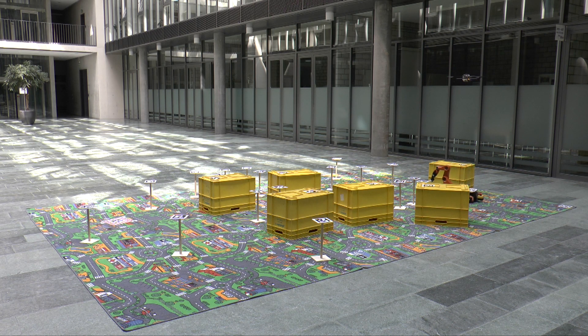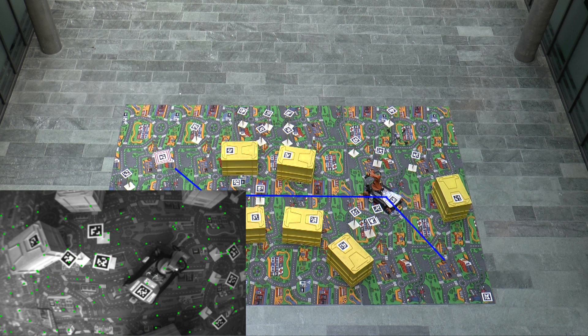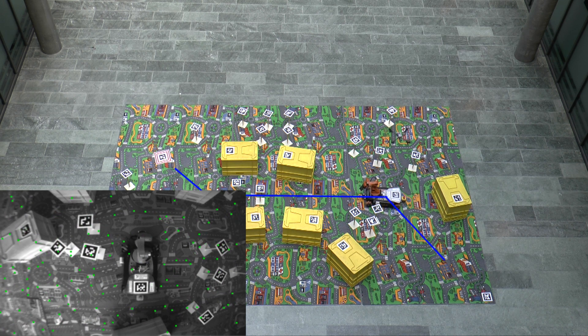Our mission planning algorithm computes the fastest mission, taking into account the time for both driving and removing obstacles. The quadrotor then commands the ground robot step by step on its mission.